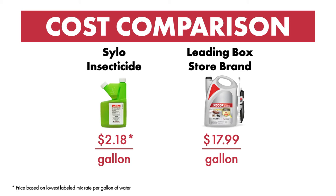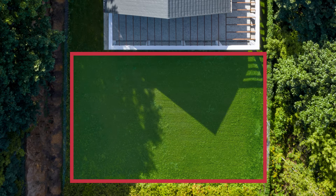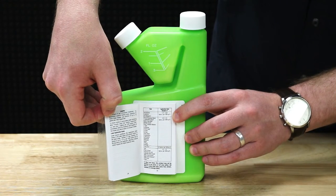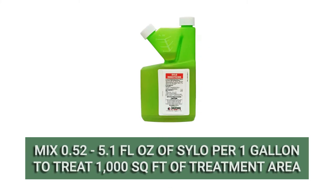To determine the amount of product you need to use, calculate your treatment area's square footage by multiplying the area's length by its width. Check Silo's label for the application rate you'll need to treat your targeted pest, and use the measuring cup to portion out the right amount of product. According to the label, you can mix 0.52 to 5.1 fluid ounces of product into one gallon of water to apply evenly over 1,000 square feet of treatment area. The exact amount you'll use will depend on the pest you're treating and the severity of the infestation.